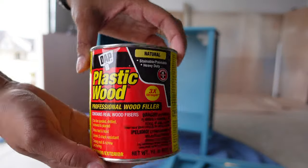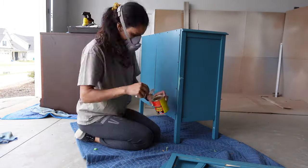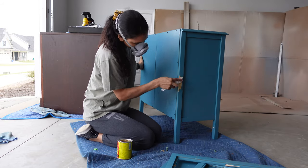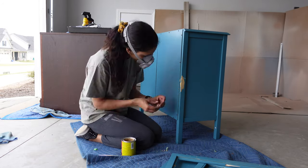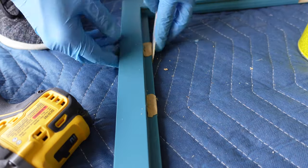Then, with some DAP plastic wood filler, I filled any holes I may have seen while washing this piece. I started with filling the small ones I saw around the piece and repaired the damaged corner on the back right side. Then I proceeded to fill the half moon holes the window dividers left.